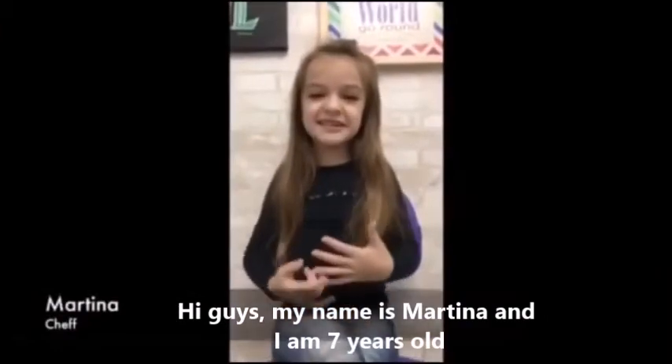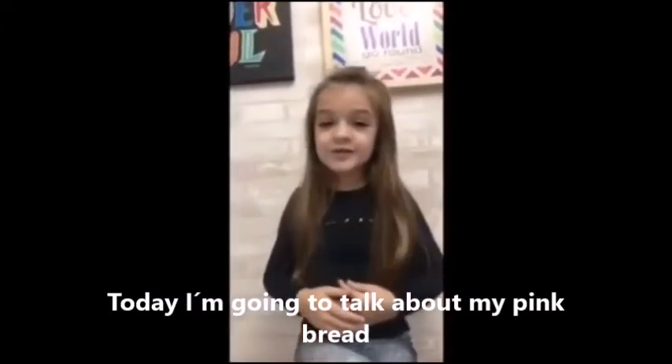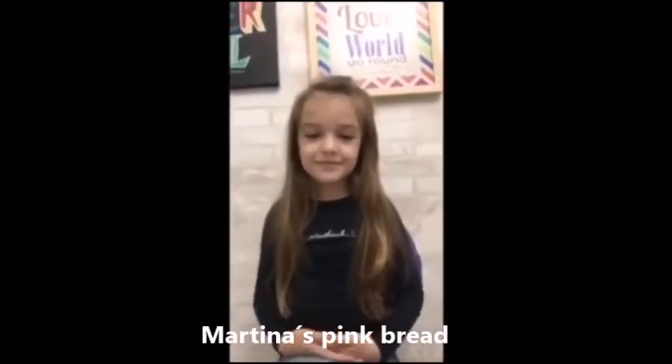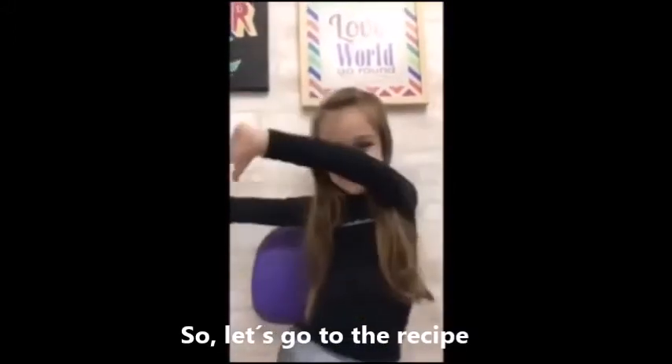Hi guys, my name is Martina and I am seven years old. Today I am going to talk about my pink bread — Martina's pink bread. Now let's go to the recipe.